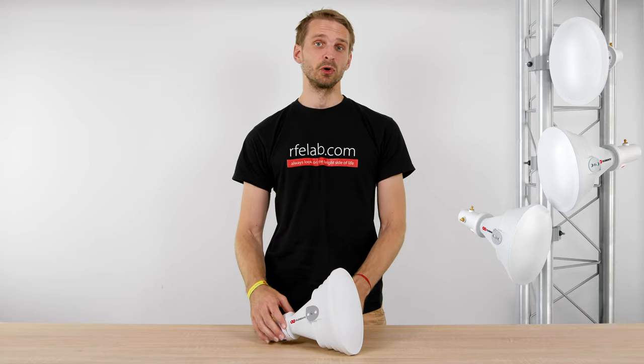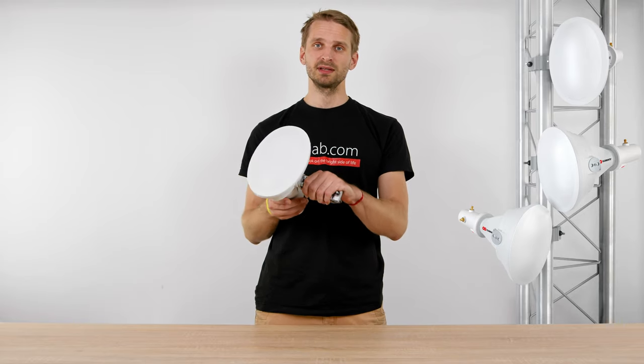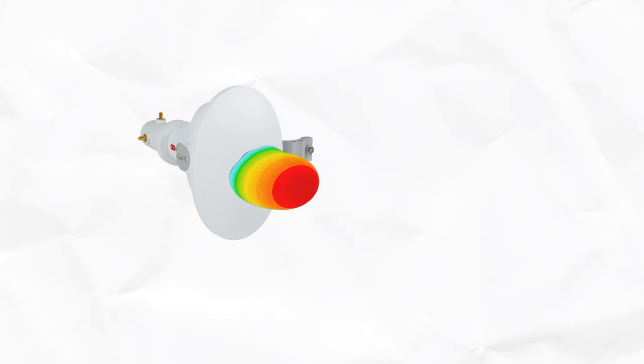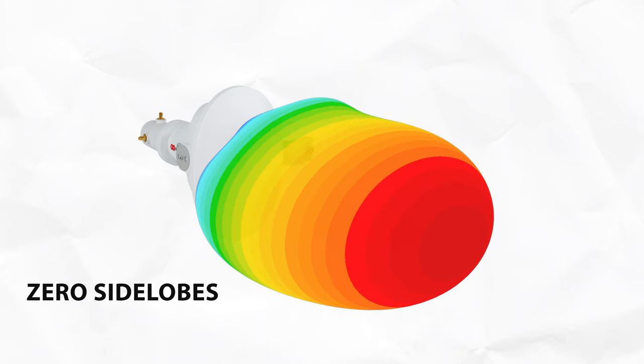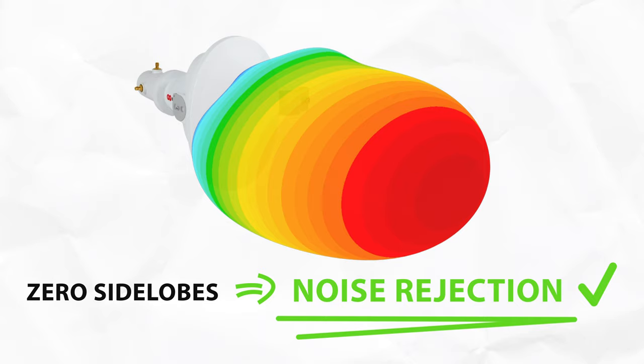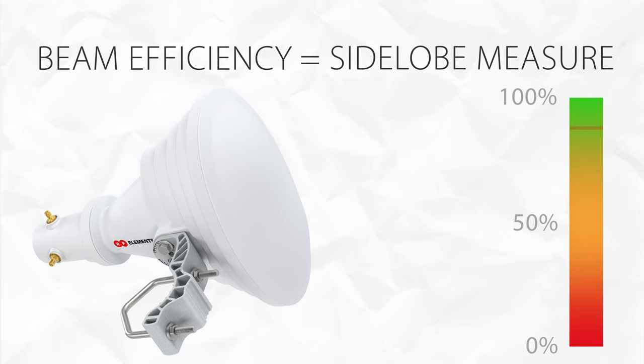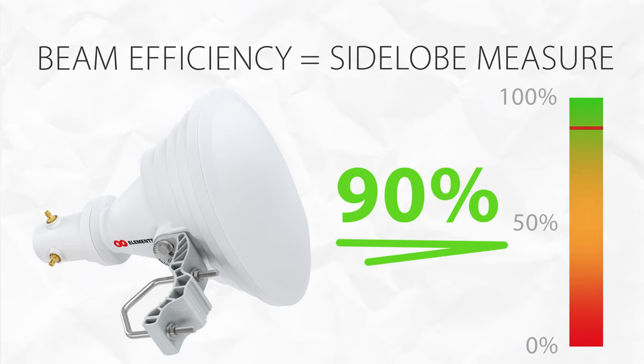The radiation pattern of this starter horn is asymmetrical. Its beam width is somewhat wider in the azimuth than in the elevation plane. The starter horn does not have any side lobes, which is a feature important in unlicensed bands where RF interference is the number one problem. Starter horn A45 has a beam efficiency of 90%, meaning it suppresses the vast majority of interference.